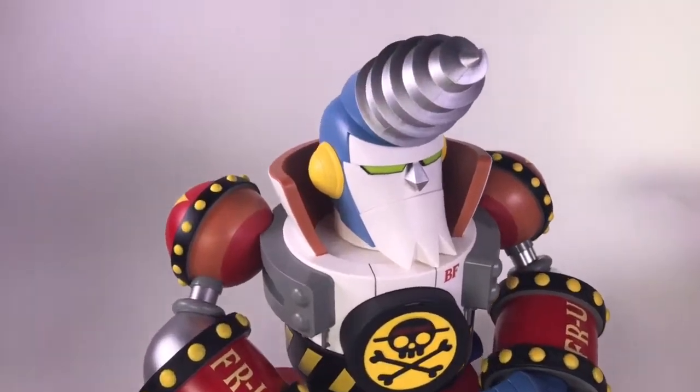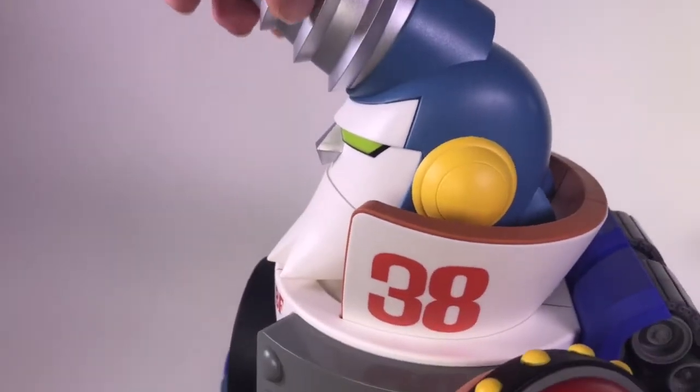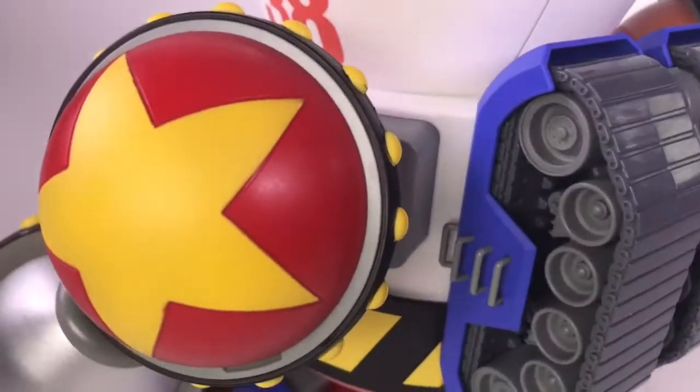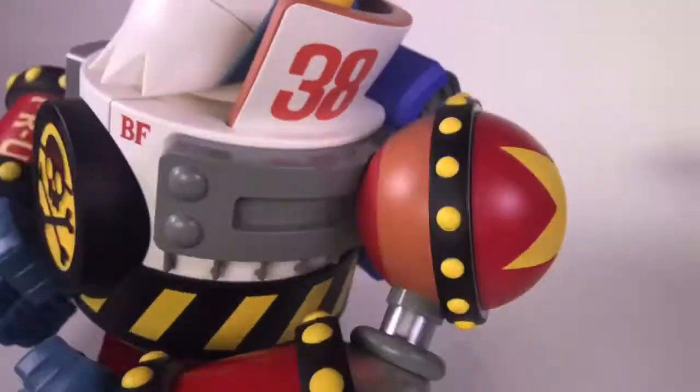I'm gonna zoom in real quick on his face. That's some beautiful paint work. Tank treads are real nice. They don't necessarily move but they look great.